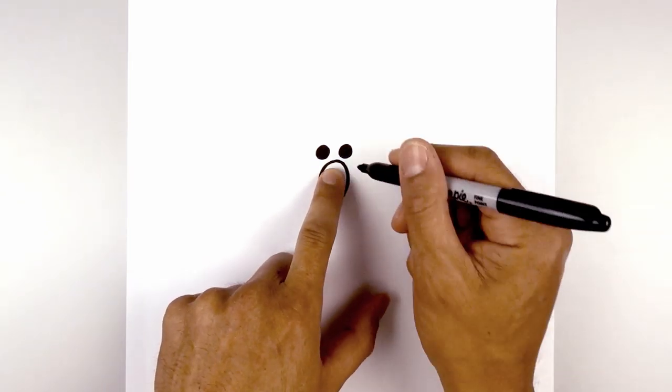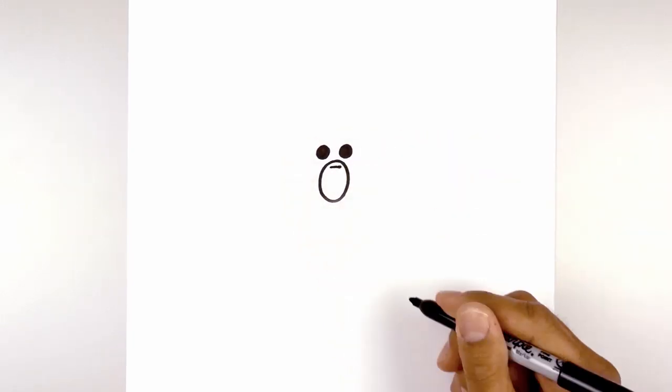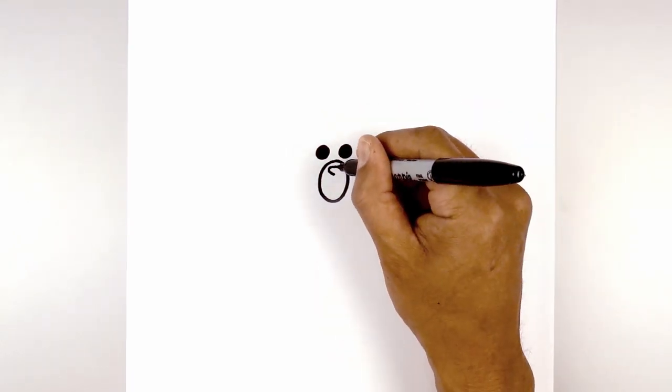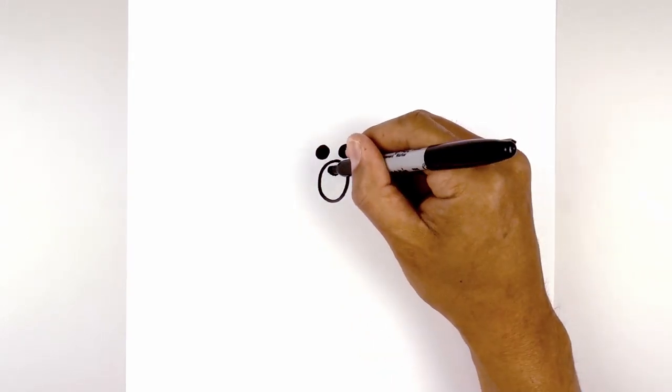From the top of the muzzle we're going to step down and draw the nose. We're going to start with a straight line going across, leaving a gap on either side. Now we're going to round out the left side and come down and in towards the center, then do the same thing on the right — rounding this out and coming in towards the middle. We're going to fill the nose in black.